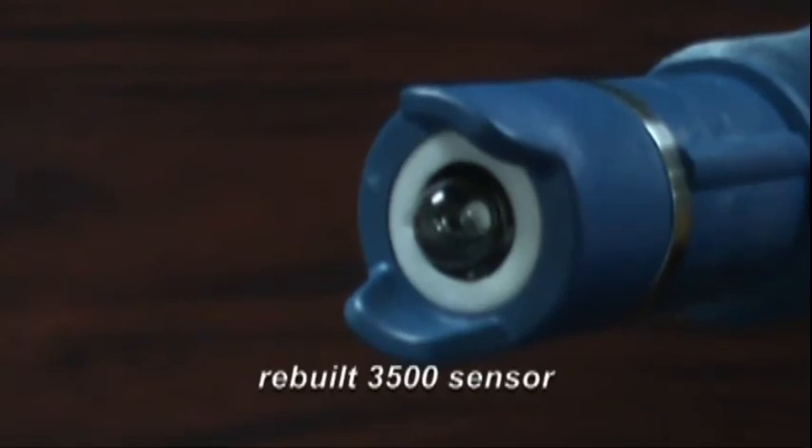This is how the sensor looks after rebuilding it. And that's how you rebuild a 3300HT, a 3400HT, or a 3500 PerfX sensor.